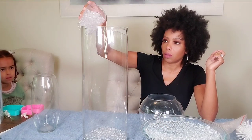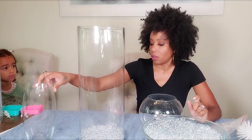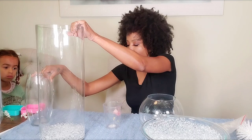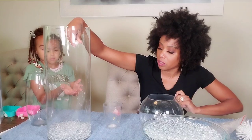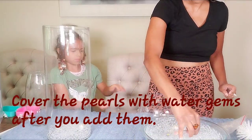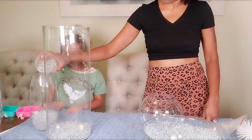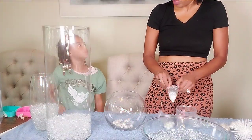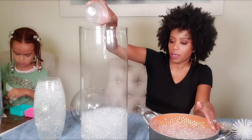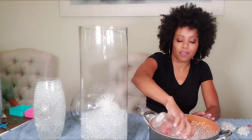I'm going to pour some more beads in. Someone wants to help — I'll pour and then you add the gems. So you can just add the pearls, dropping them in like so. Put some at the bottom, then let me pour some in the other one too. Now I'm going to drop this floral accent in and then fill it up more.